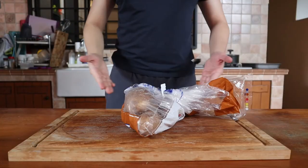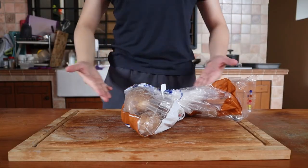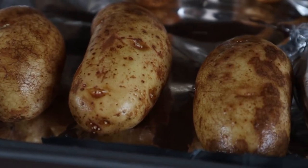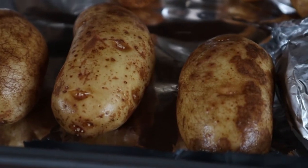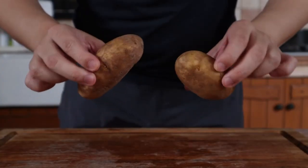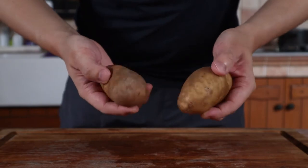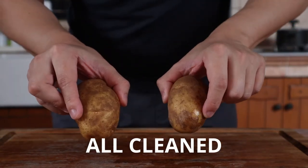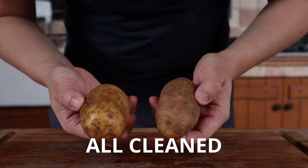As usual, begin by getting your hands on some nice potatoes. I prefer using a starchy potato such as a russet or a desiree, as these have lower moisture content and are better for mash or fluffy baked potatoes. If yours aren't pre-washed, make sure to wash them thoroughly — part of a good baked potato is a light crispy skin and you don't want any dirt on it.